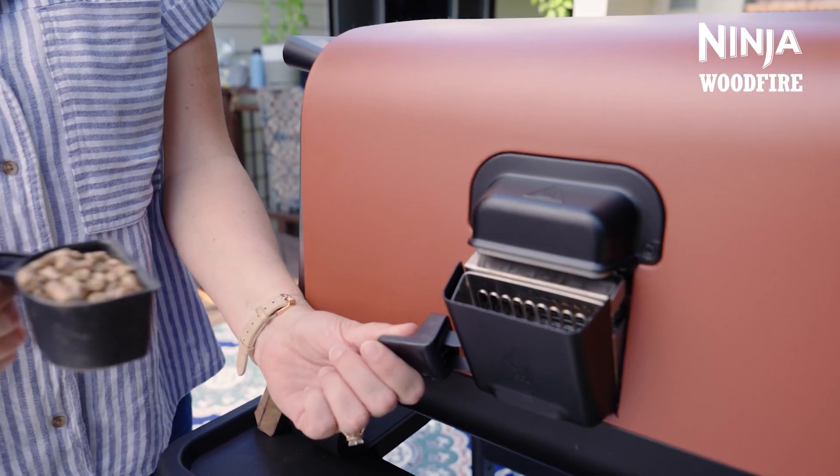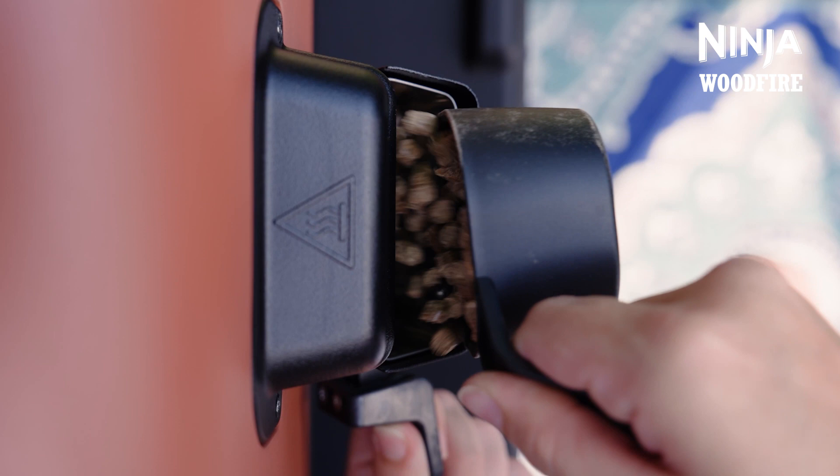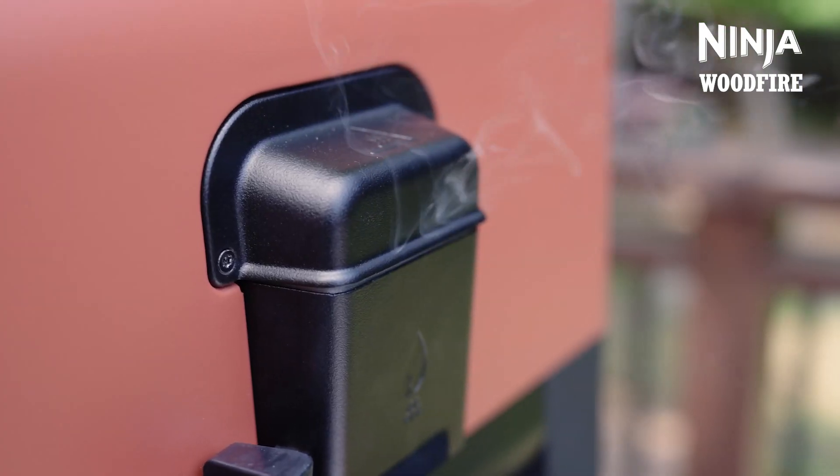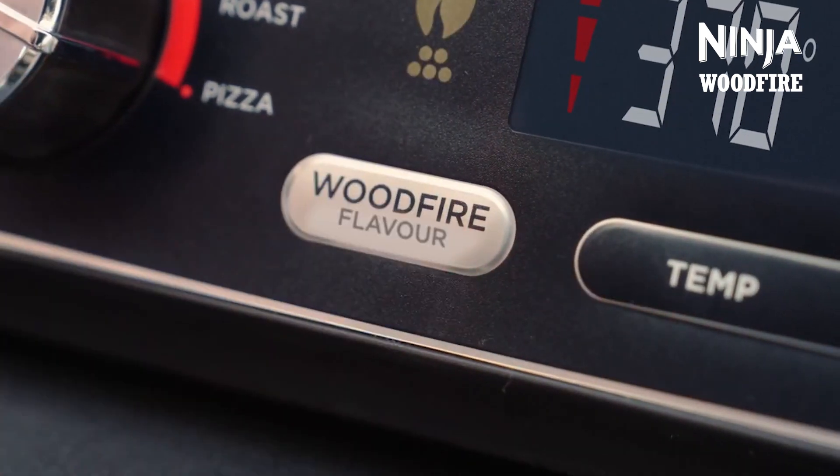We're also going to add woodfire flavour to this meal. With woodfire technology, you can add authentic smoky flavours to any dish that you make using just one scoop of pellets and pressing the woodfire flavour button.